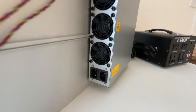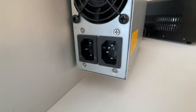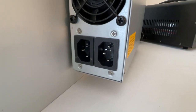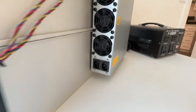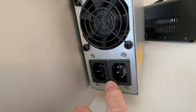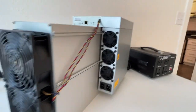It has two cables to power, and it requires power to two parts of the machine. The machine is divided into the fans and then the mining board. The mining board uses one of these and the fans alone use the other one. The fans are very, very powerful as well.